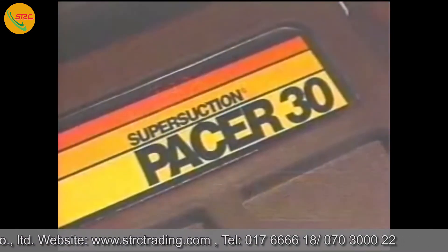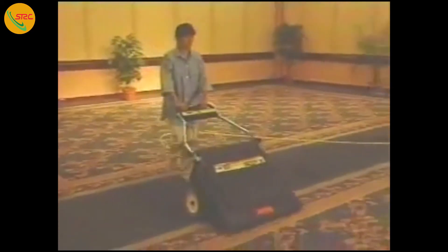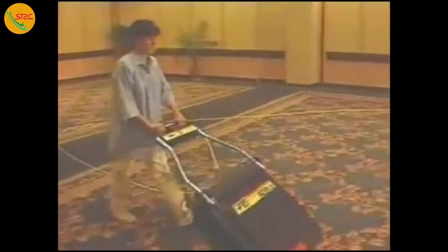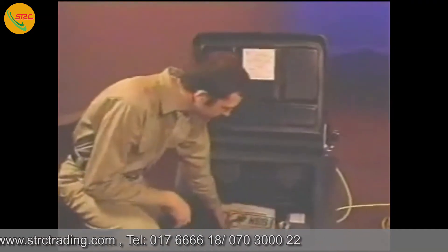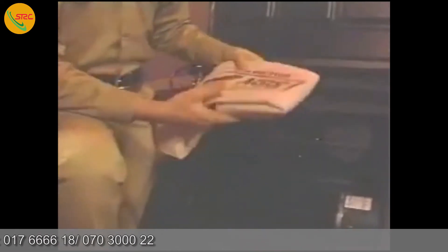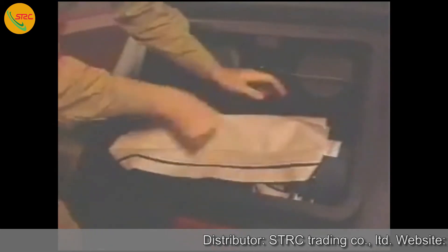For wide area carpet vacuuming, the Pacer 30 can't be beat. Thirty inches across, this is the smart choice for reception halls, meeting rooms, hallways, and other large carpeted areas. The Pacer 30 uses multiple motors — two for suction and one for brush rotation — for greater performance and longer life. To set up the machine once it's removed from its packaging, just unfold the handle to the operating position and tighten the knobs on the handle until they are secure. Then open the lid, unfold the cloth bag, and put it over the intake. We recommend that you also use the optional micro lined paper filter bag. Just fit it inside the cloth bag, and you're ready to begin operation.